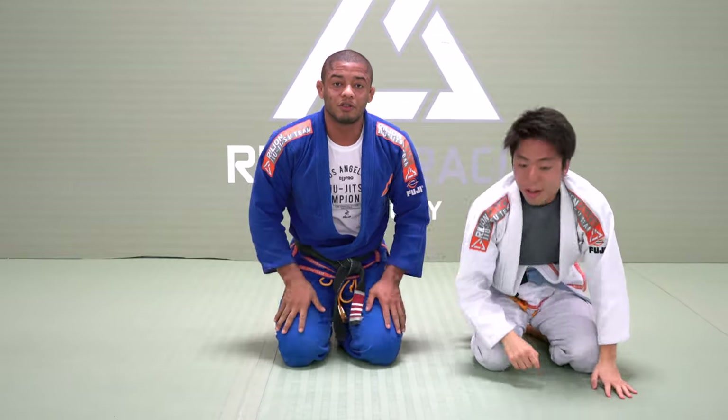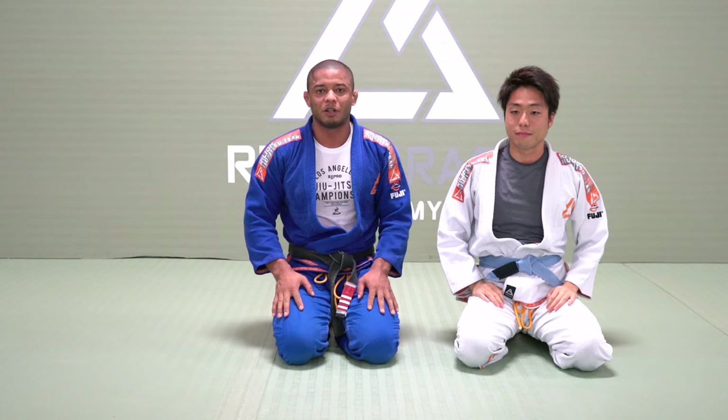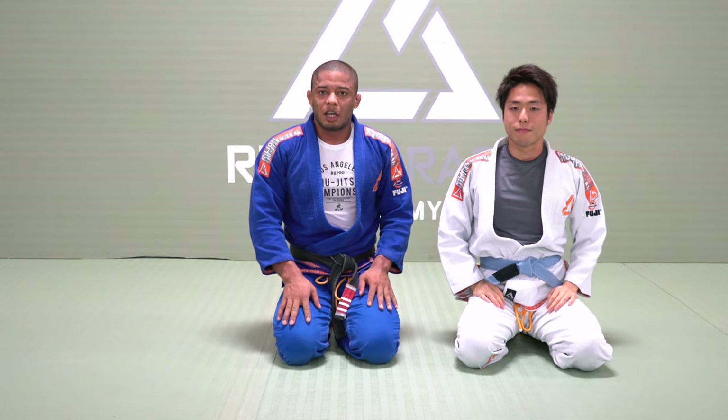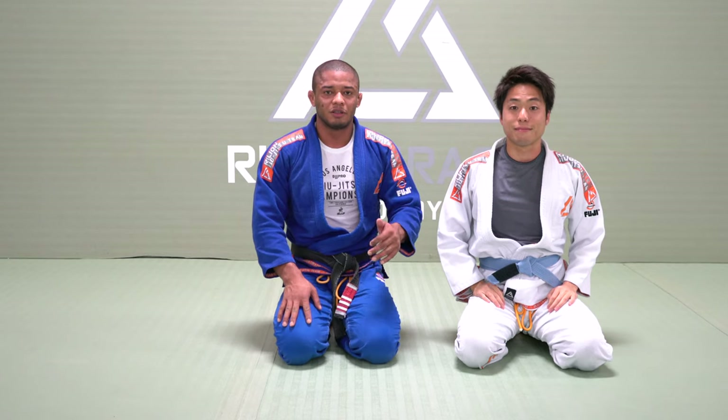Guys, I hope you enjoyed. Don't forget to subscribe to my channel, Dentinho BJJ — every week you guys will be seeing new videos. Thank you, peace.